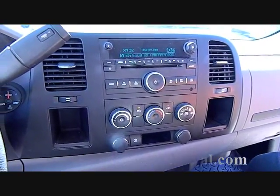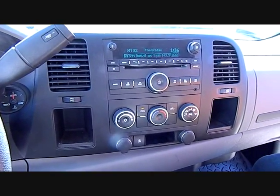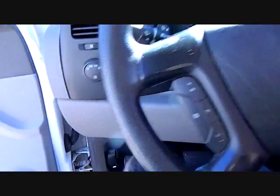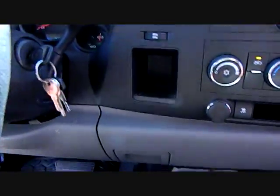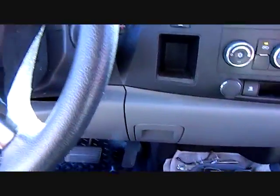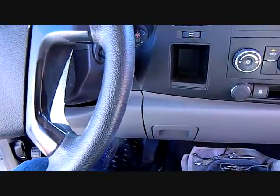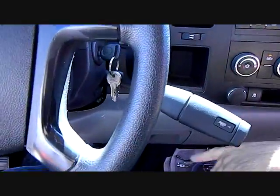Today we're going to show you how to remove the stereo from a 2009 GMC Sierra 1500. We're going to start with setting the parking brake, turning the ignition on, and shifting to a lower gear.